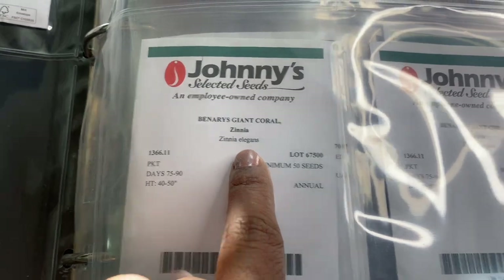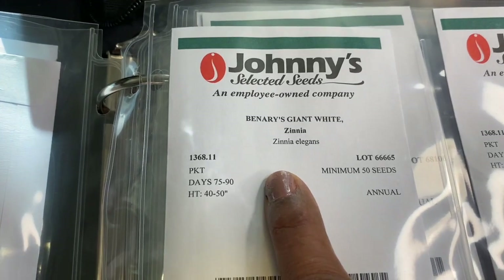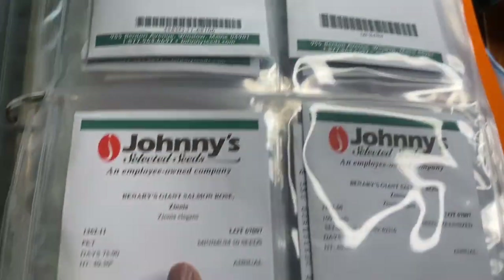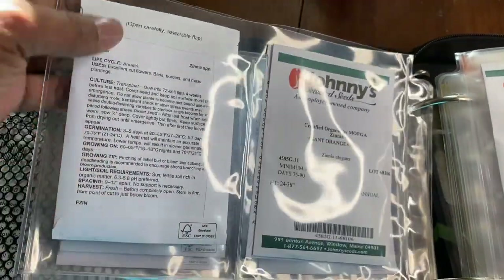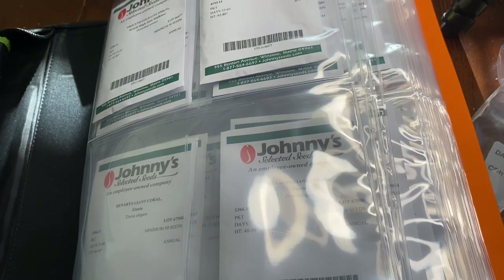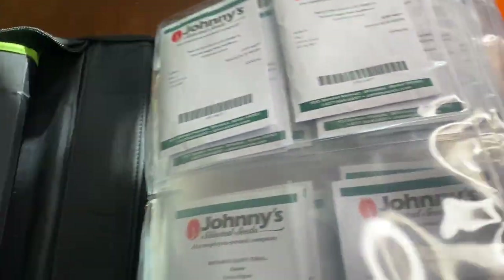This is the giant coral zinnia. I do have a video where I already went over my zinnia plants. The giant white, giant coral, giant orange — again, two of those. The giant salmon rose. I like these pockets — I can add my seeds, and when I flip them over, I can read all the instructions. I just love the binder. The weather's nice, I love being outside. With this binder I can just zip it up, take it out with me, and I've got my inspirational books, catalogs, and seeds.